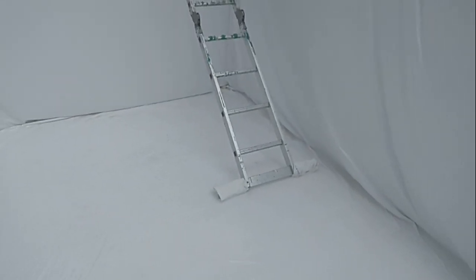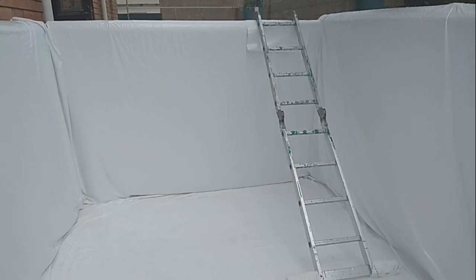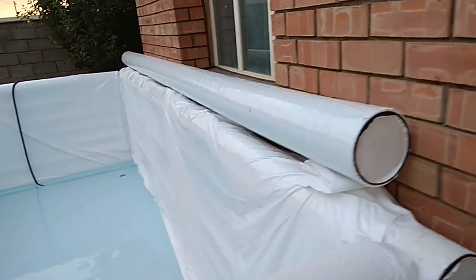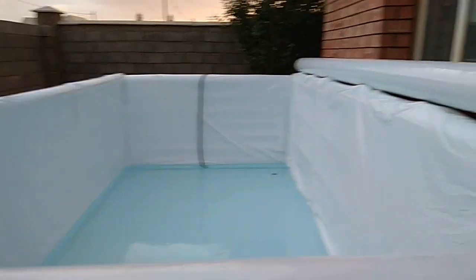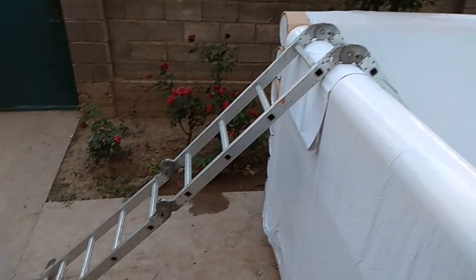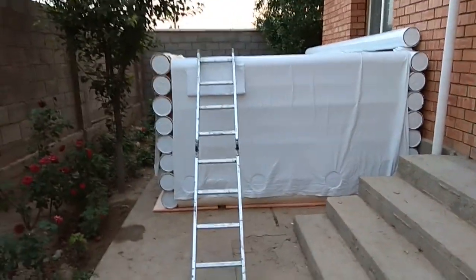While filling, we temporarily put a usual stepladder; in the future we can put a special ladder instead. The pool is gradually being filled. We temporarily put one round timber to hold the wall — we will remove it later. Here is a view of the pool from the outside — it is quite beautiful and unusual.